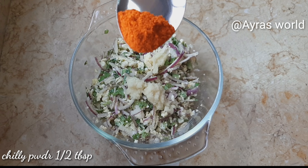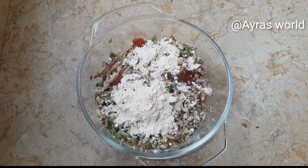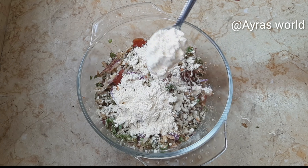Add a little bit of ketchup — about 3 tablespoons of ketchup. Add 1 tablespoon of corn flour.